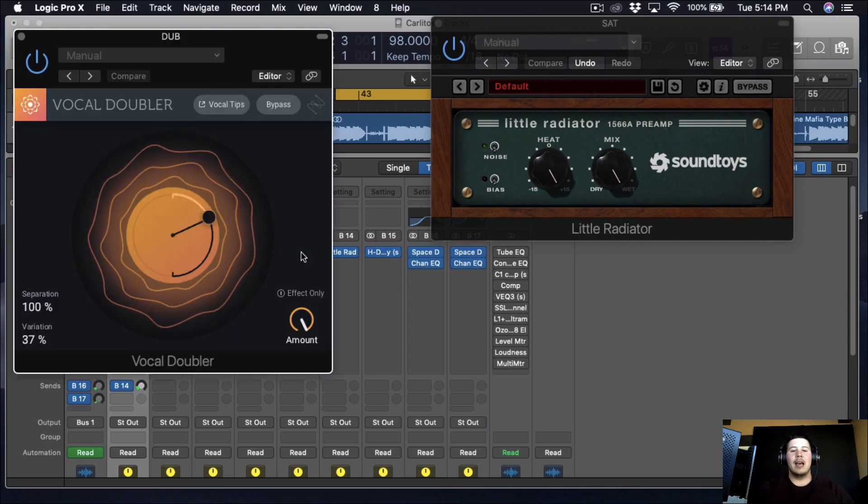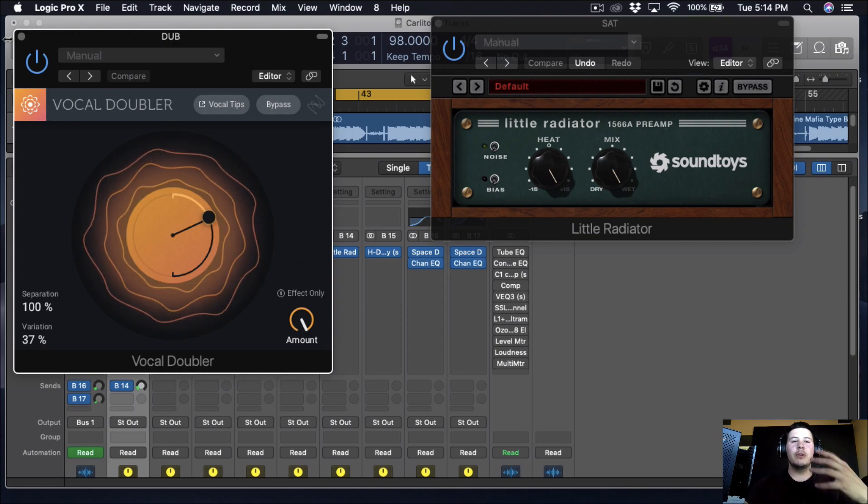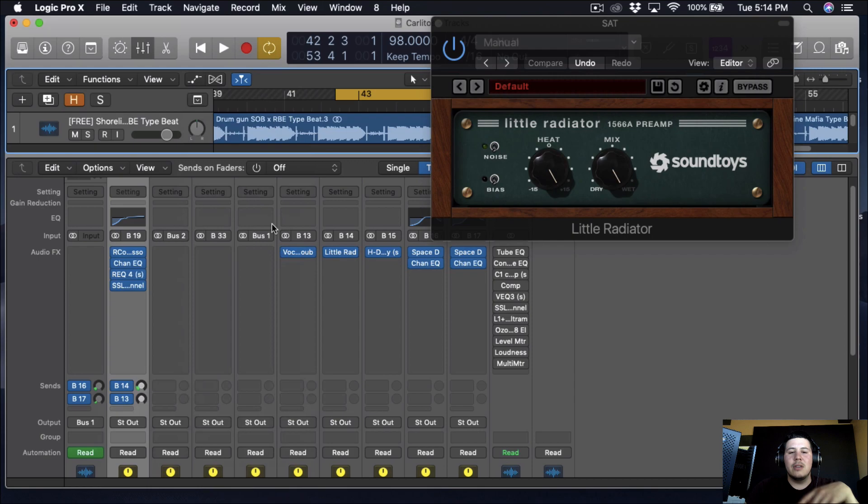It's called Vocal Doubler. I like doing the same thing — just running the vocals into it — and it gives the vocals a fuller feel. It just makes it sound dope. I'll overdo it so you can hear what it does, and then I'll bring it back. It's subtle, but it adds a fullness and thickness to the vocals so they pop within the mix more.